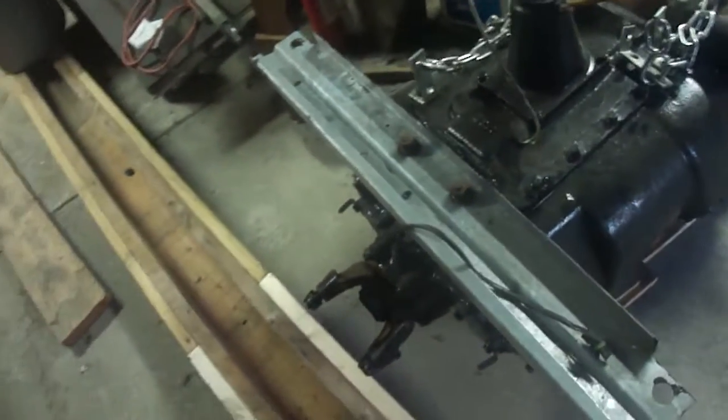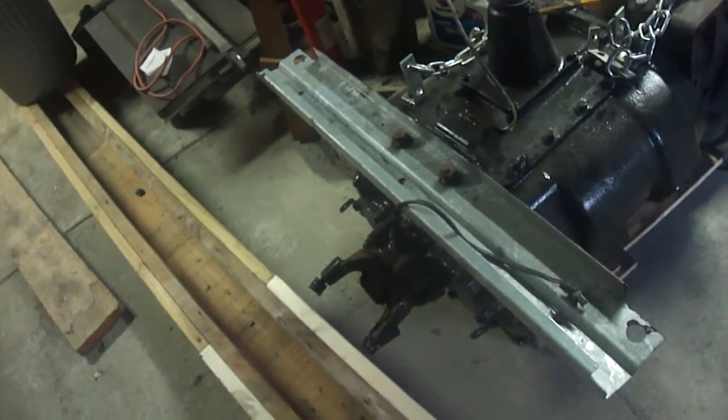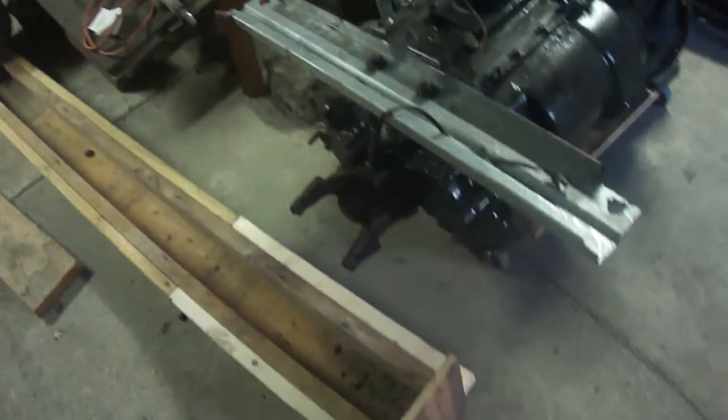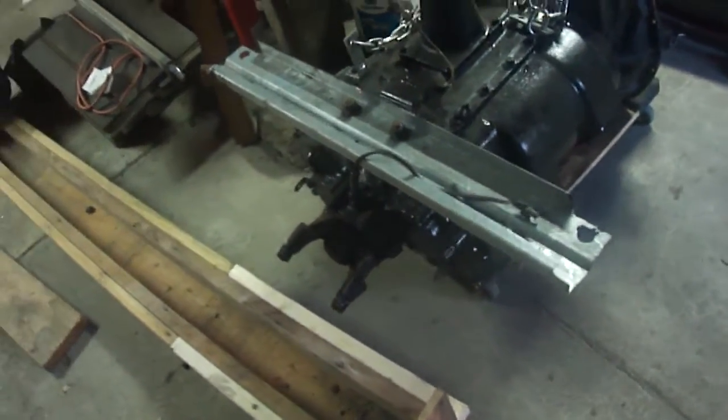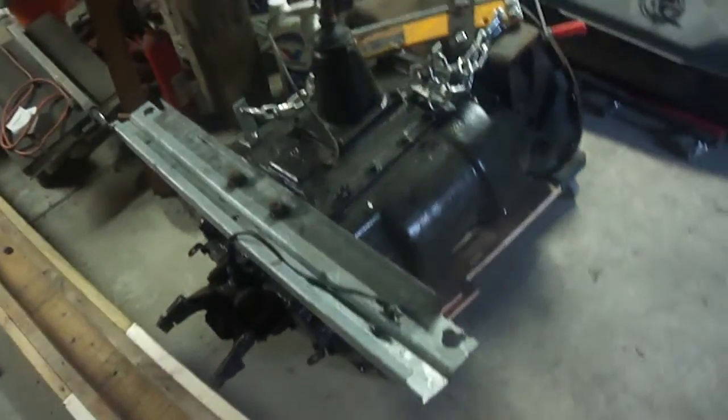The auxiliary gearbox can have an under-drive, direct, and overdrive configuration, or just an under and over, or a direct and under, depending on the setup and situation.